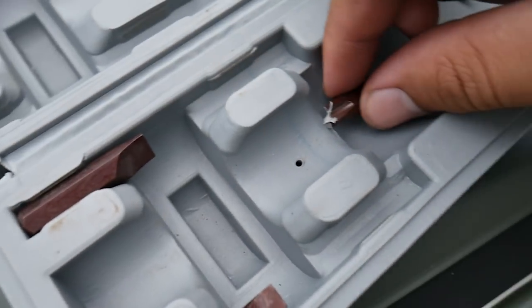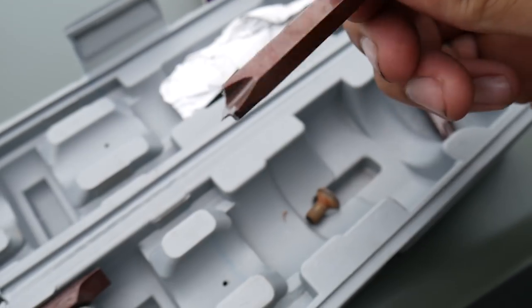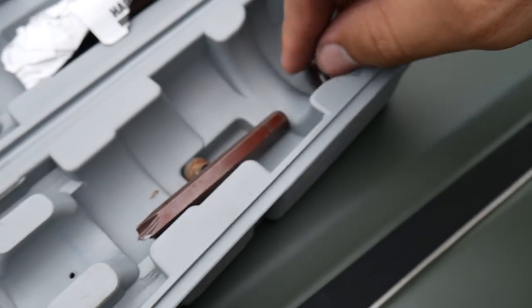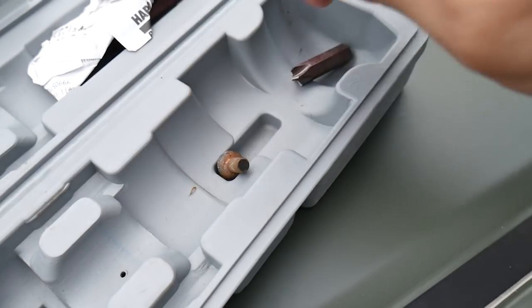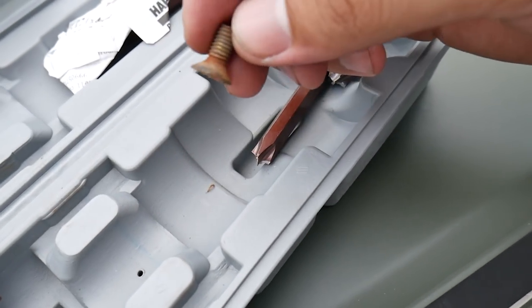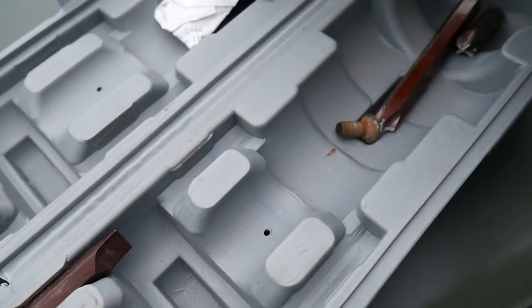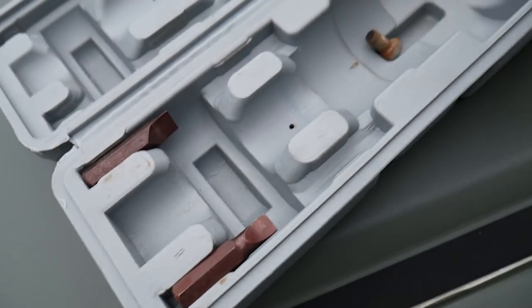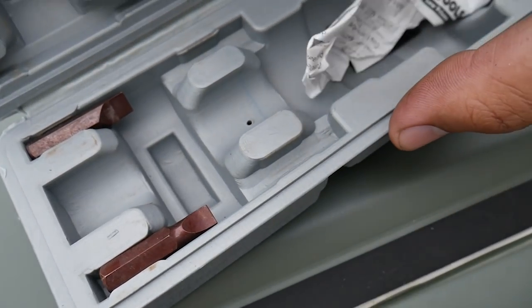Okay guys, so I've already run into why this thing is so cheap — these bits, all of the big ones have already snapped off. It only comes with two of them and both of them are snapped off. I did manage to get one of the screws out, but there's one more on that side. So what I'm about to do is try to go to Lowe's and see if they just sell the bits like this, and if I can get a stronger bit I can use it.